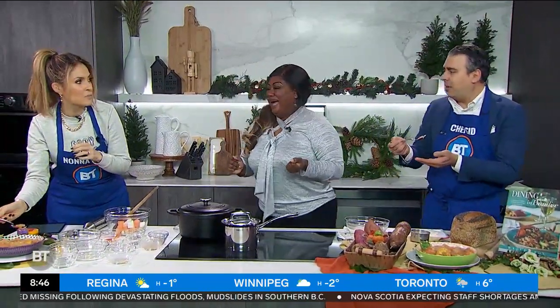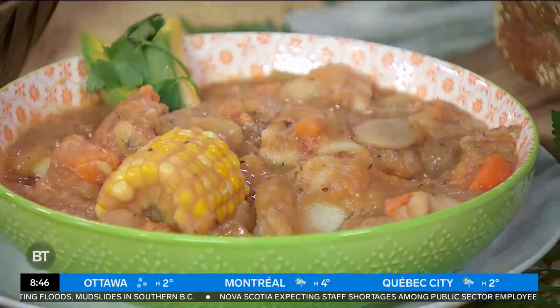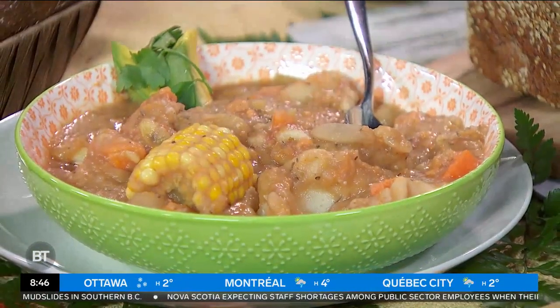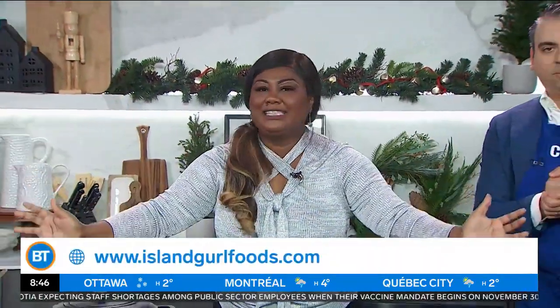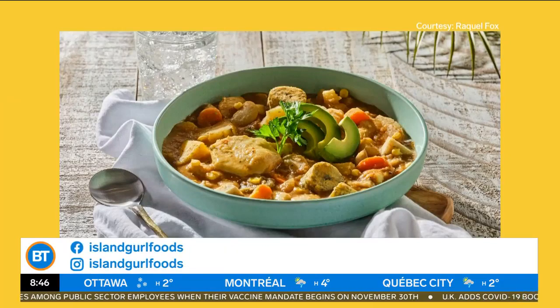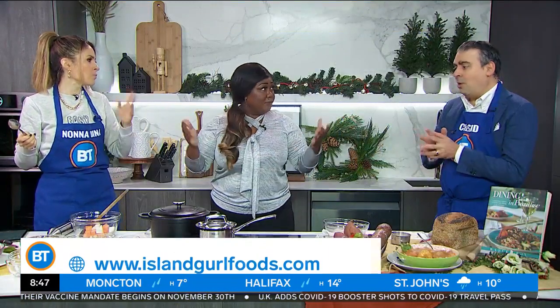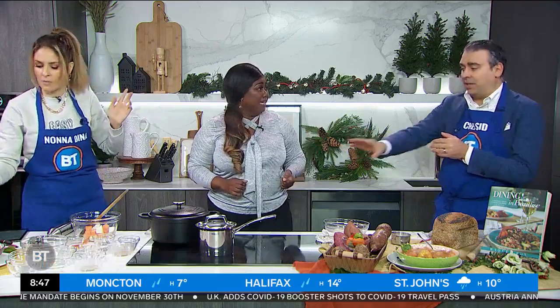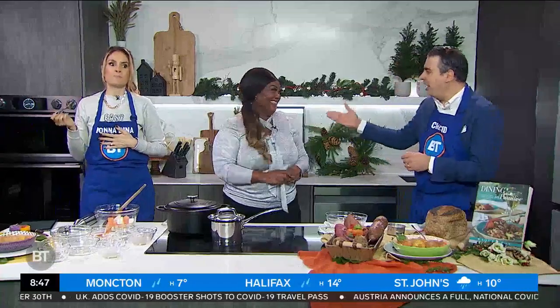Sid, how good is this? This is amazing. Raquel, where can people find information on all the wonderful things you're doing? Guys, support local always. Go to islandgirlfoods.com where you can shop. It's Island Girl G-U-R-L foods — check it out. Beautiful recipe. And Sid, if you're missing the meat, you could add seafood. Based on what I'm tasting and seeing, I'm good exactly the way it is. Raquel, you're great, come by any time.